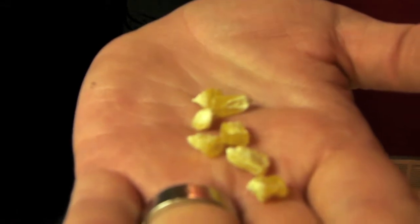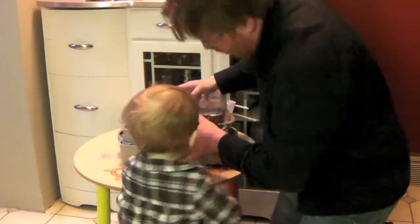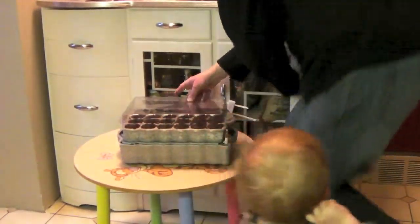Check it out, it's like corn. Should we take you downstairs? Yeah, alright. Bye. Bye-bye.